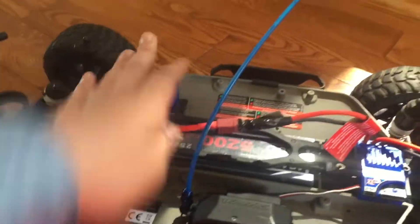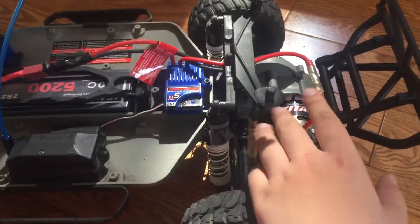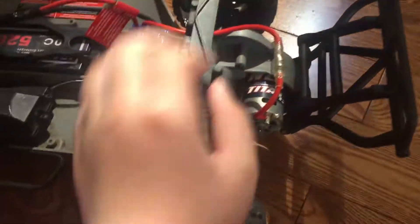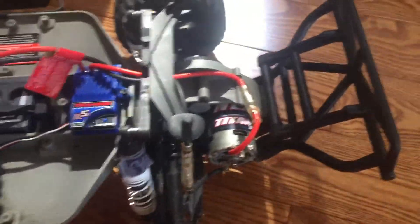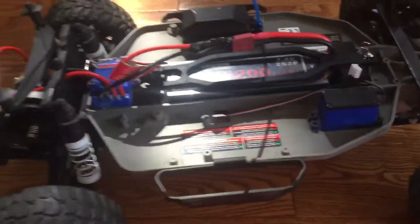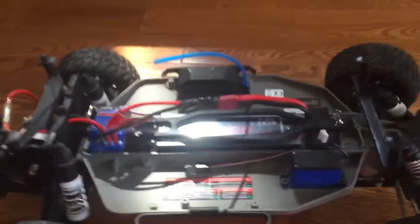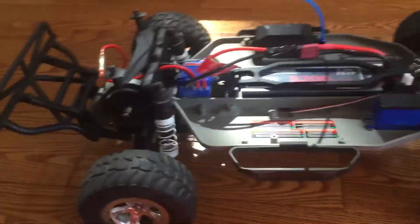You got your receiver in there, ESC motor plugs, the ESC and the motor right there. And right around here is the transmission. You got your rear bumper - you can see it's really sturdy. I'm running lipo mode - it should be green. If it's red and blinking, I've got to change the modes.